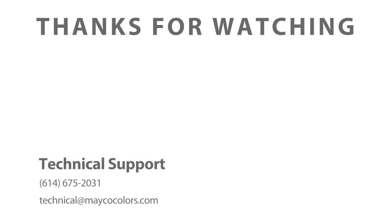Check out our YouTube channel for more information about texture glazes, and if you have any questions please don't hesitate to reach out to our technical team. Happy glazing!